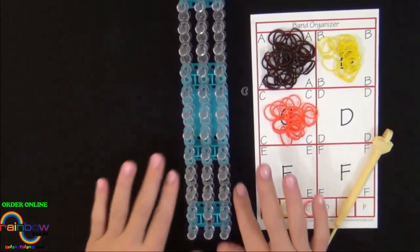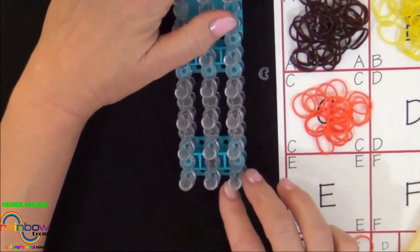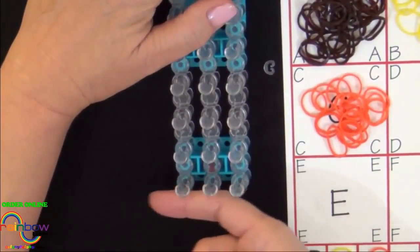Now, let's get started. Convert your loom to the rectangle configuration. All of the pins should be in a straight row.